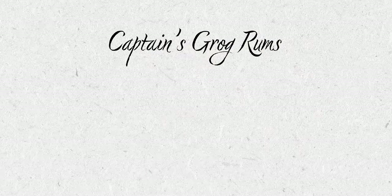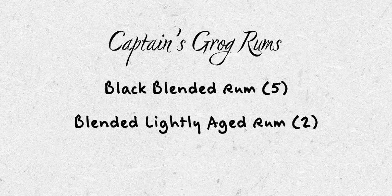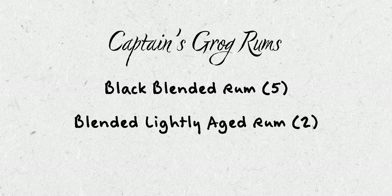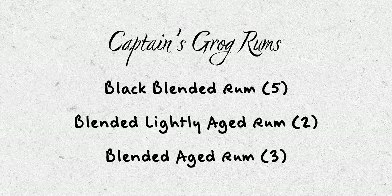You don't need that permission. The rums called for in this one are a black blended rum, which is category five; a blended lightly aged rum, that's category two, a pretty broad category of light and gold rums; and then finally a blended aged rum, which is category three. I've now made this drink a few times using different rums, but today I'm using these three. The reason I'm using them is because I was recently at Smuggler's Cove, I ordered a Captain's Grog, and these are the ones they were using on that day.